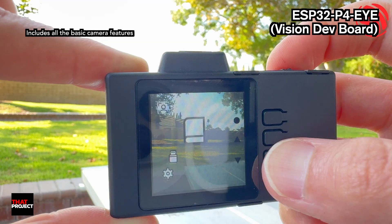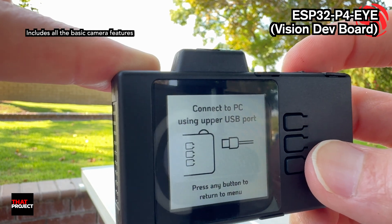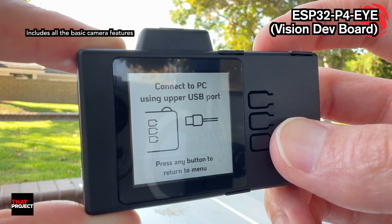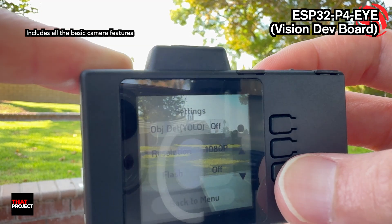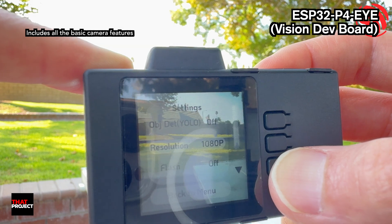You can also check images saved on the SD card by directly connecting the USB from your PC. The last one is a simple settings screen.